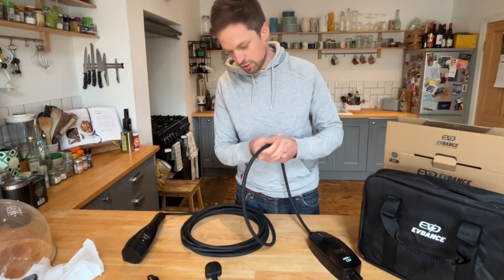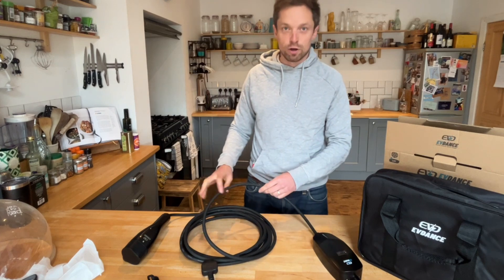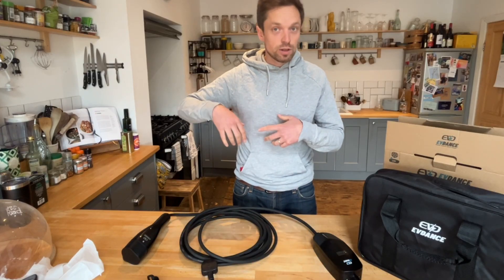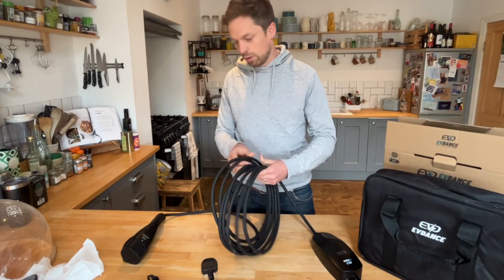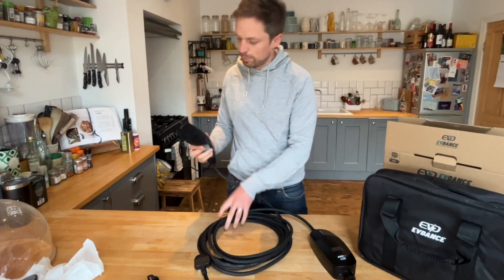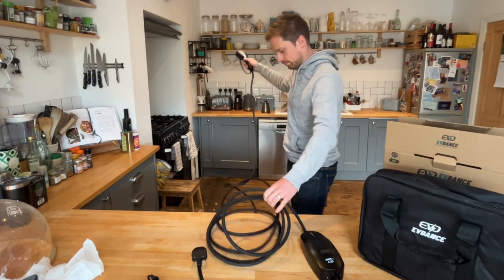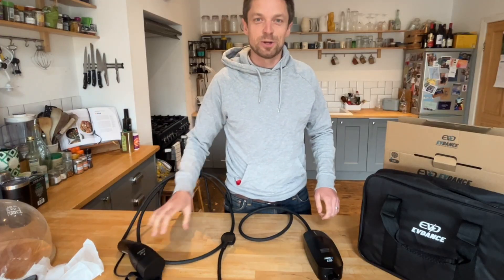I might finish on this cable — the concern I've got is that if we've got this going over the track on the outside, it may well have people and even cars — the bin lorry — going over it. So I might need some protection for it. But yeah, everything seems really sturdy and well built, which is cool. Nice one, good stuff. Let's go plug it in and see what it looks like.